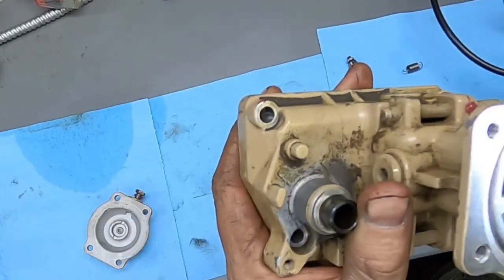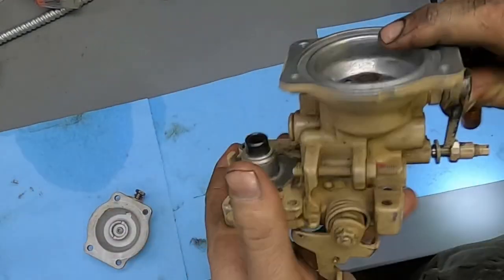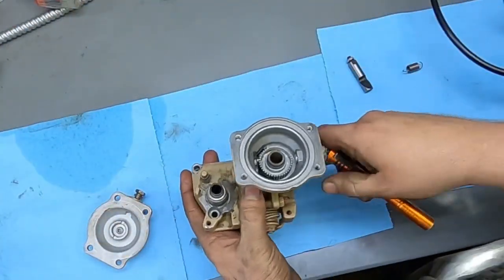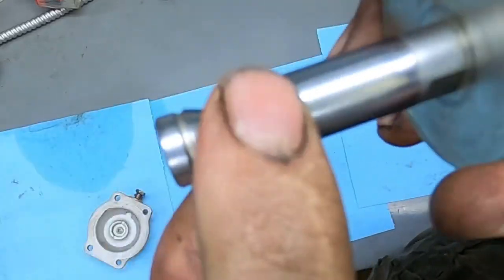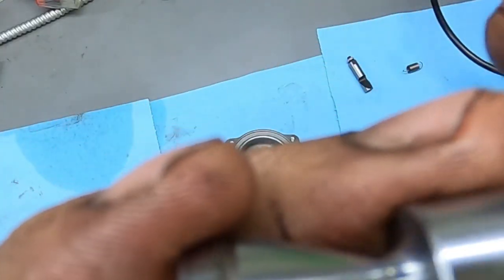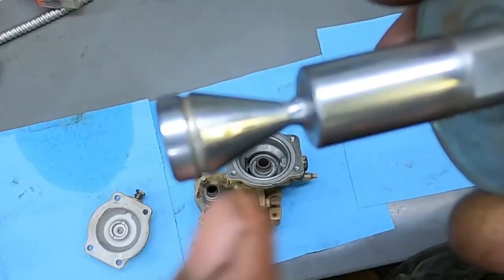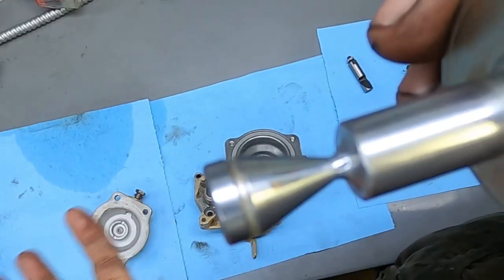If you look inside the AFC housing you can see the actual fuel pin — the pin that comes down in there. The lever inside pushes on the pin and actuates it back and forth. The pin rides on an eccentric. You want the pin to go from top to bottom across the full travel, because that means you'll get the most ramp travel — less fuel at the bottom until you start building boost, then more fuel as boost increases.